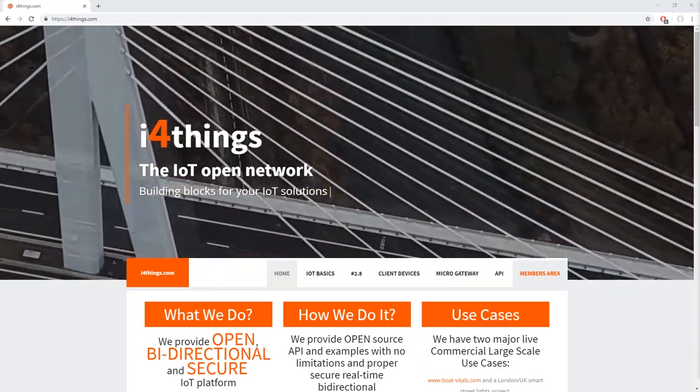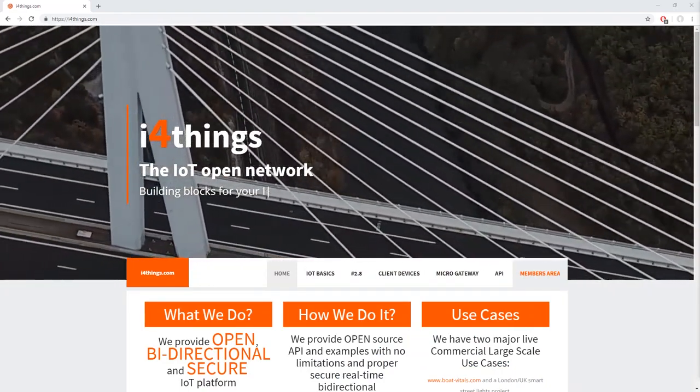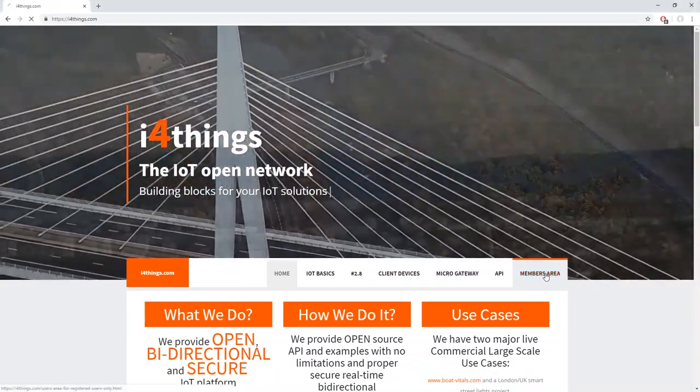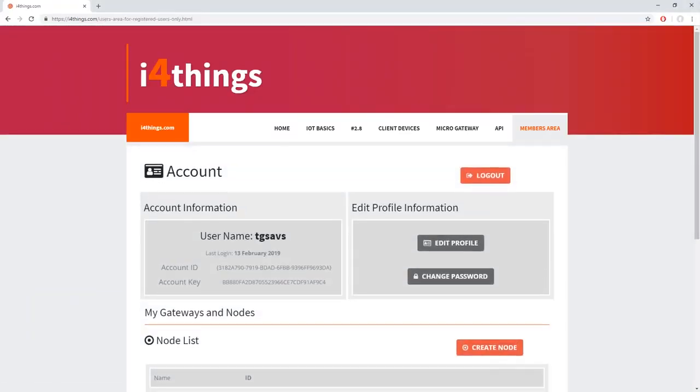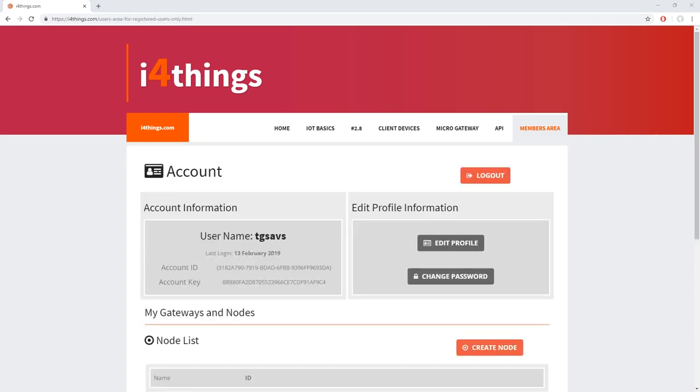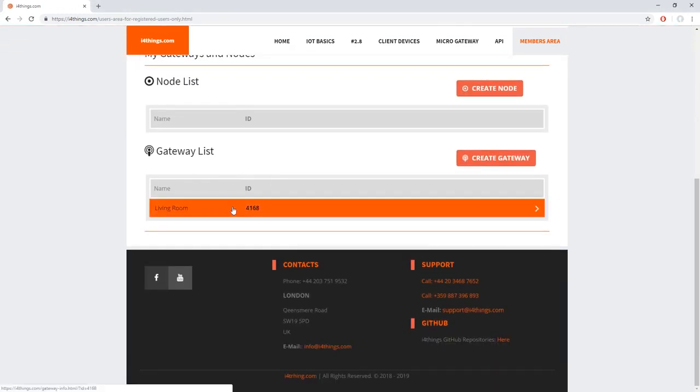To create the gateway on the website, you have to log in using the account created earlier and access the members area. On the bottom of the page, you can see the create gateway button. Click on it, then fill all the required fields such as a gateway name, a gateway location, and a gateway type. Now you can see your newly created gateway under the gateway list.